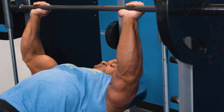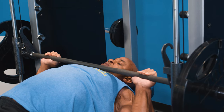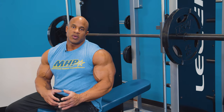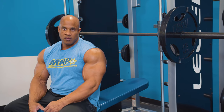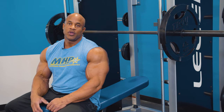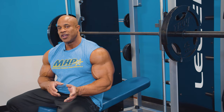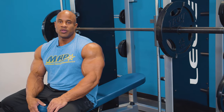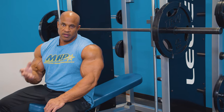My second favorite chest exercise is the semi-inclined Smith machine press. The reason I do this and not the flat barbell press is because I slightly tore my pec a few years back. I'm not telling you not to do it — you can do the barbell press at least every two to three weeks because it is free weight and gives you a different range of motion.